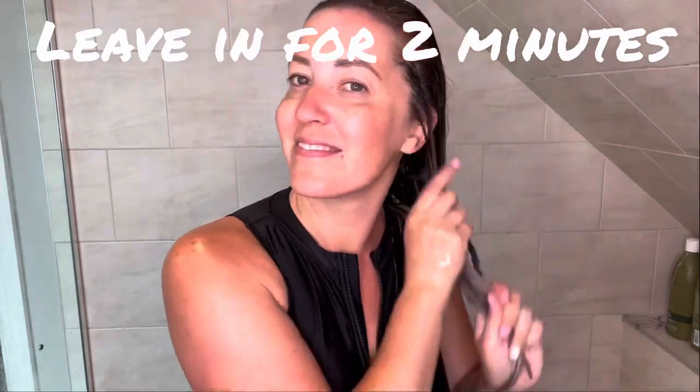Then I brush it out because the next step is putting in a deep conditioning mask. This just makes your hair super silky smooth, so I leave this on for about two minutes before I wash it out. Now I'm just combing out my hair and you'll notice that the blonde is looking a lot brighter and whiter.